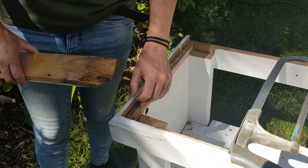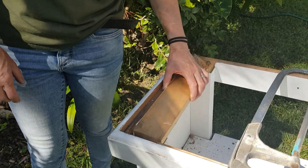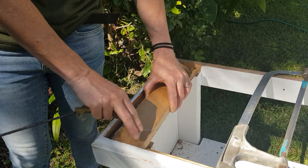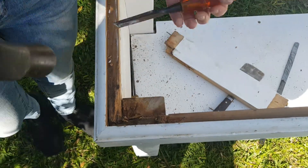We can see this one was pretty rotted out, and rather than having to fill all of that, we're going to chisel this out a bit further and do a long piece that goes right across there — it's going to brace it.